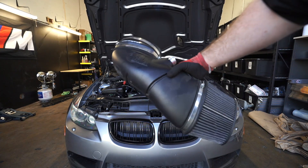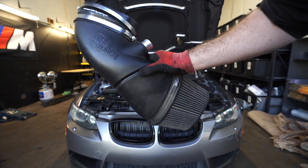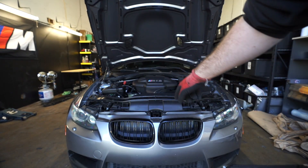When I first got the car it came with an AFE Power intake. I had to take it off to pass smog, and now that we've passed smog I'm going to throw it back on and take off the stock intake that's currently on the car.